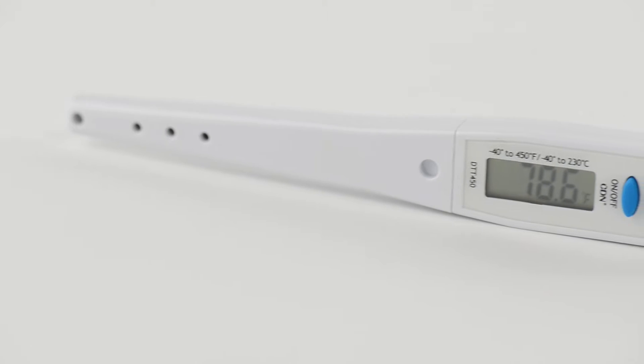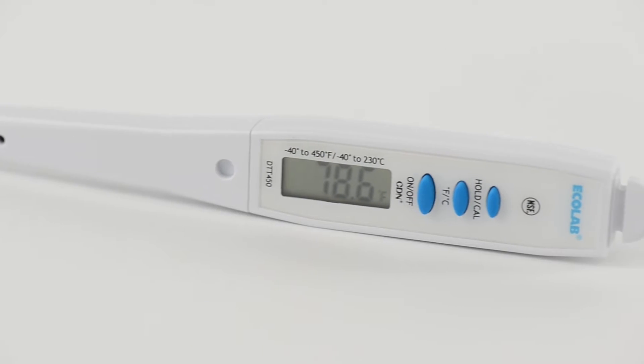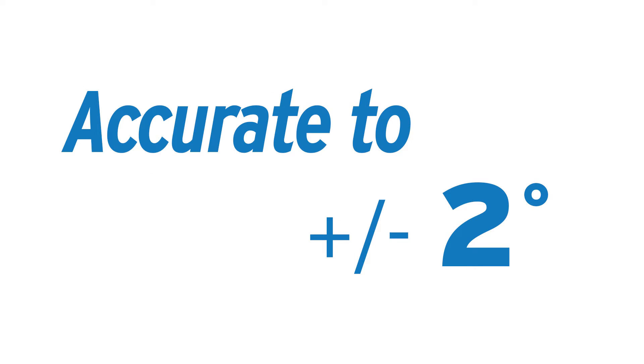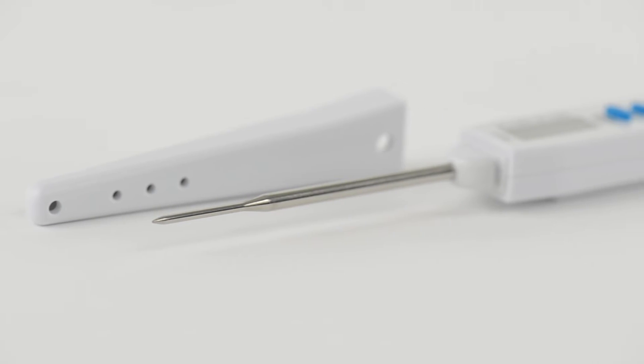Ecolab thin-tip digital thermometers, which have a 5-year warranty and are NSF-approved, provide a quick response time of approximately 6 seconds and are accurate to plus or minus 2 degrees. The thin tip allows for a quick and accurate temperature reading.